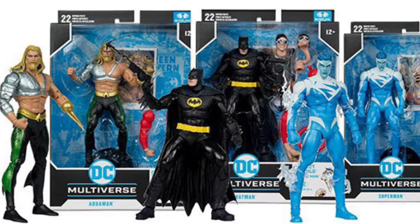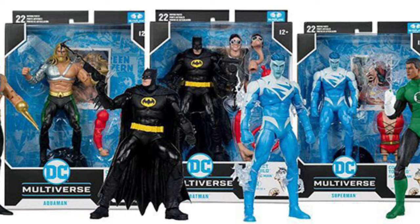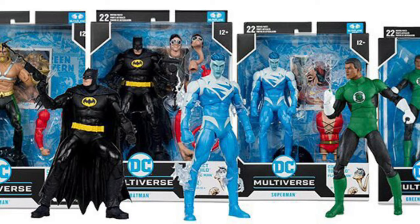Coming to us from Toy News International, we have now official images of the packages of the upcoming Justice League of America Build-A-Figure Set, Plastic Man. Four of them in total — it's four figures, not five. Well, I guess that's not bad. I mean, they could have thrown in a fifth one to make more money.